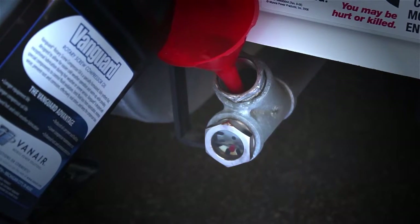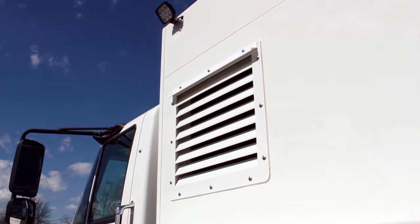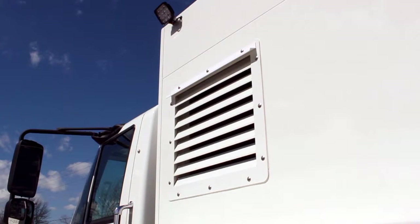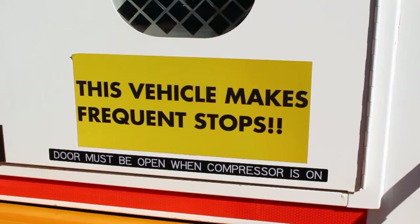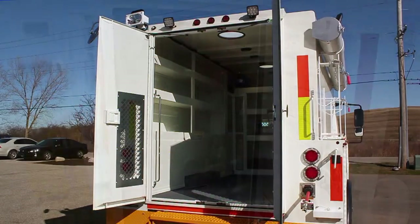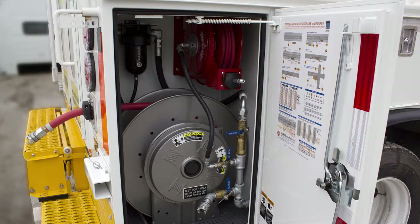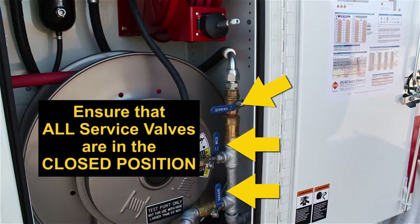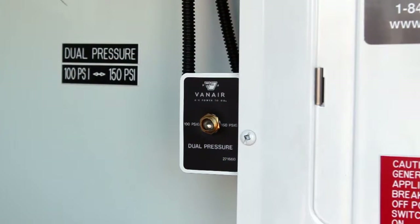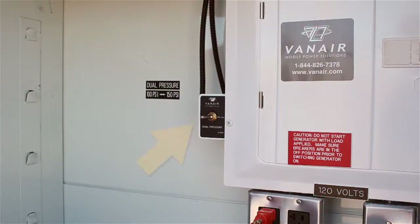Stop when the fluid level reaches the middle of the sight glass. Locate the compressor oil cooler. If the cooler is mounted externally, no action is needed. If the cooler is mounted internally, as with this unit, the back doors will need to be open and secured before operating the GenAir system. There are three service valves within the hose reel cabinet: the test port valve, the ¼ inch hose valve, and the ¾ inch hose valve. Ensure that each service valve is in the closed position. For units with dual pressure systems, place the dual pressure toggle switch in the low pressure setting before starting or stopping the GenAir system.